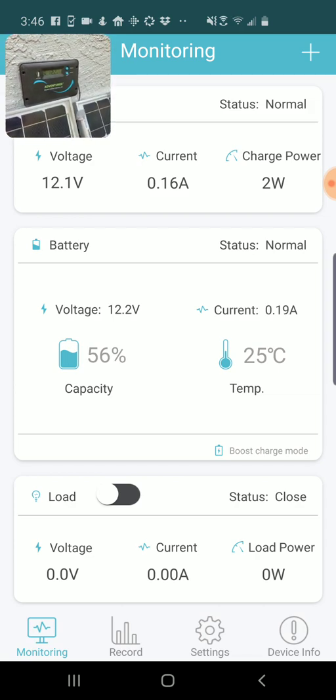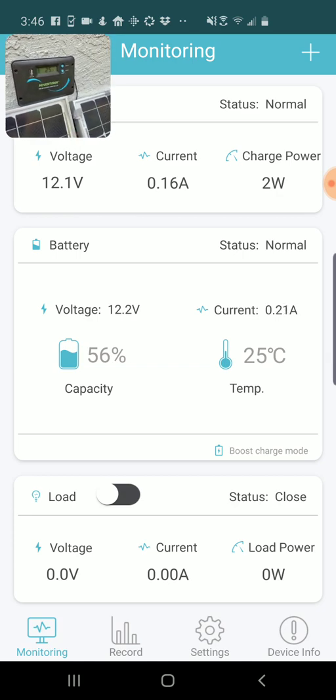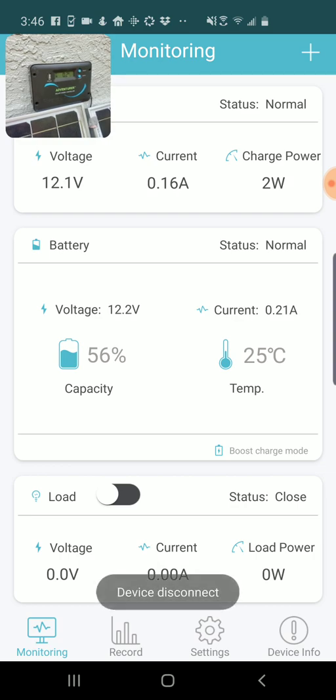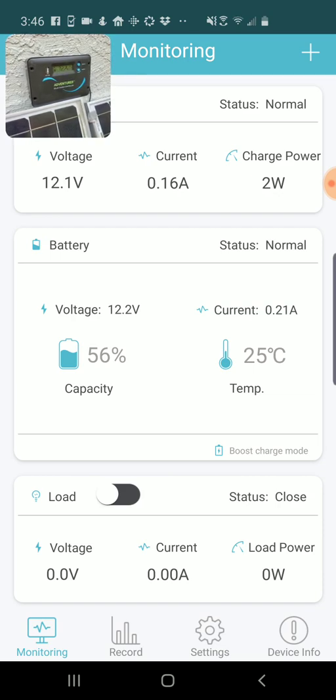Once you have the Renogy BT app installed on your phone, you can connect to the device. One note is that you have to be pretty close to it — I found you had to be about 10 feet or less away. So it's not something you can access remotely; if you have this at a cabin and want to access it from a different location, you have to be pretty close by. The connection is not always the most reliable.